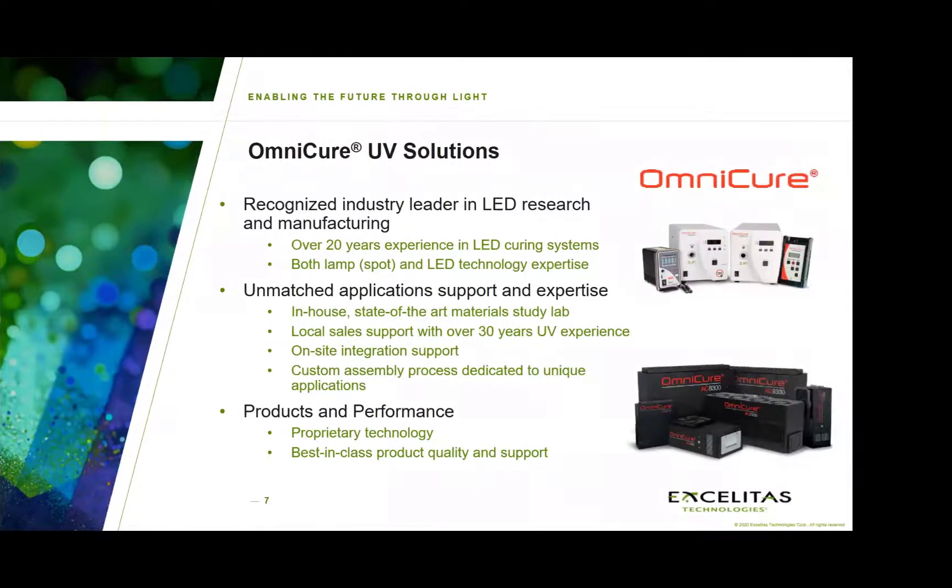So who is Omnicure? We are actually one of the many product brands under AccelTest and our focus is on providing pre-configured UV-based solutions. In over 30 years, we've developed a number of lamp and LED-based products that have served a number of different markets, and over this time we've established a lot of expertise in various applications, with fiber and wire and cable being one of them.